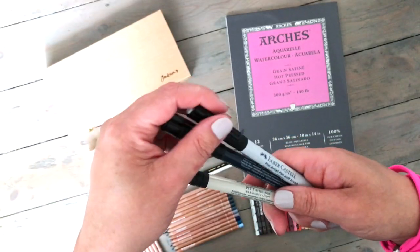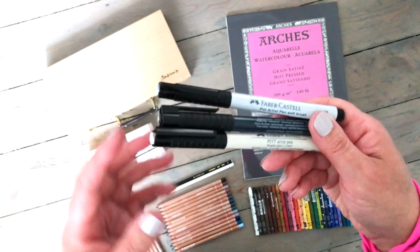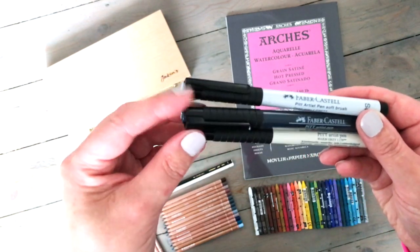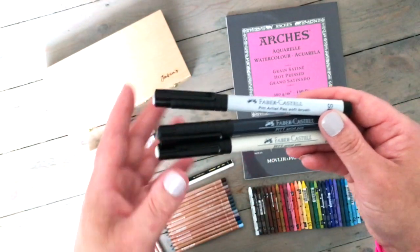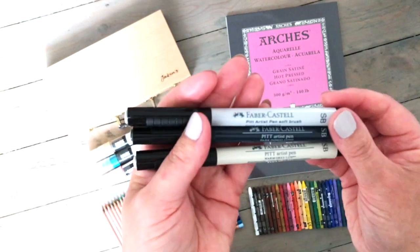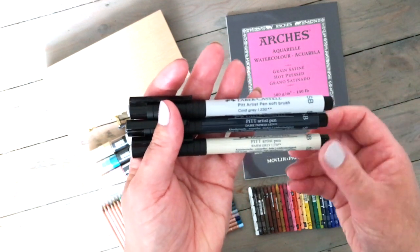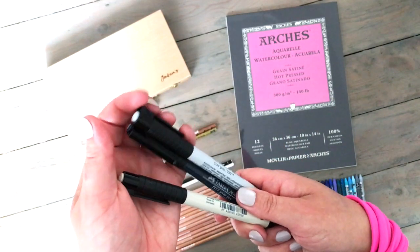The pens are Faber-Castell Pitt Artist Pen — the soft brush pens. I just got three shades. I've never used them before, so I didn't want to buy too many in case I don't get on with them. I'm hoping that they will provide a really nice way of laying down some color and filling in larger areas. They look like watercolor when on the paper. We've got cold gray, dark indigo, and warm gray.